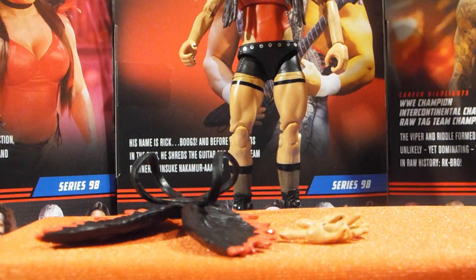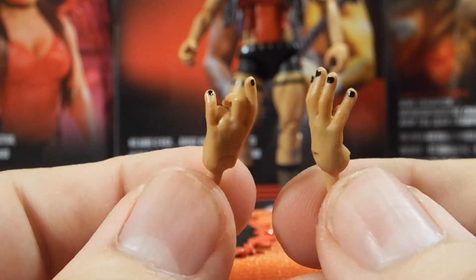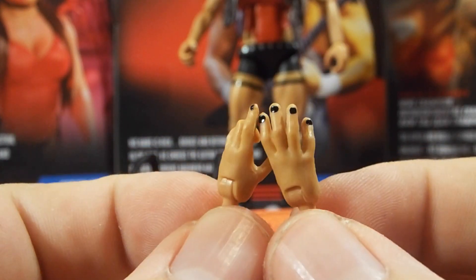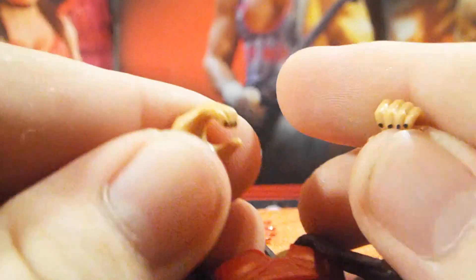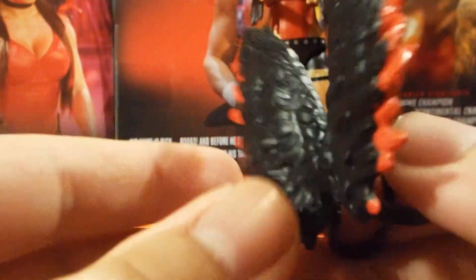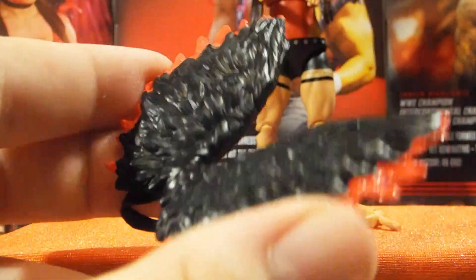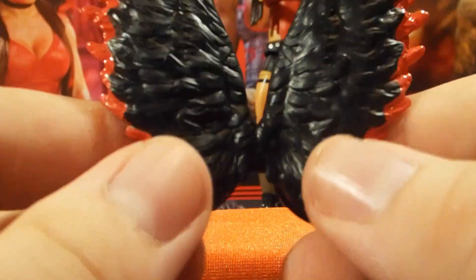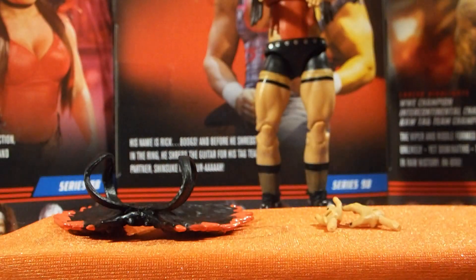Mandy Rhodes doesn't come with a lot of stuff, but she comes with enough that she needs. First up, she comes with her entrance pose hands — these kind of remind me of the Elite 87 Candice LeRae, but they've got the really nice black nail polish on them. On the figure out of the packaging, she does come with mic holding hands with the black nail polish, which looks really nice. And then she comes with her wings backpack — little backpack straps — this does fit on the figure very well, though you'll have to lean her back a little bit to keep her standing because they are a little top heavy.